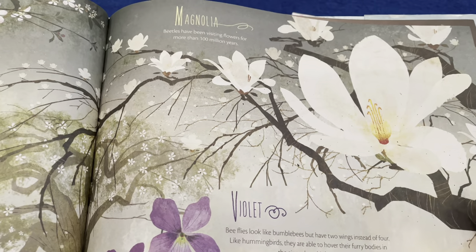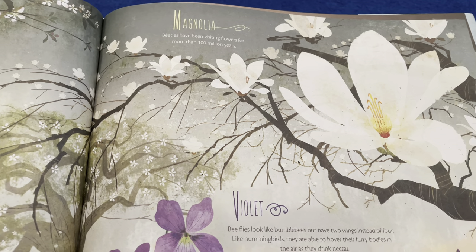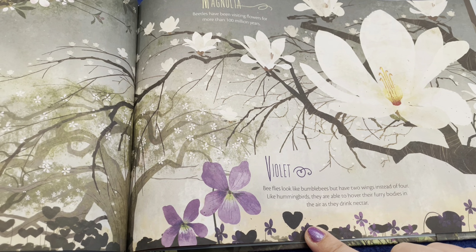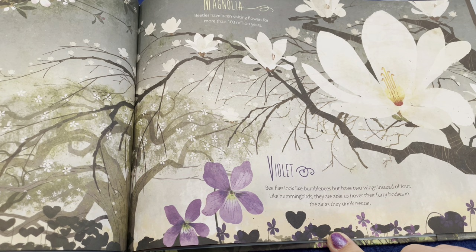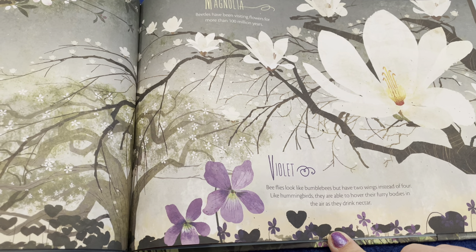Here's the magnolia — beetles have been visiting flowers for more than 100 million years. And then the violets — bee flies look like bumblebees but have two wings instead of four. Like hummingbirds, they are able to hover their furry bodies in the air as they drink the nectar.